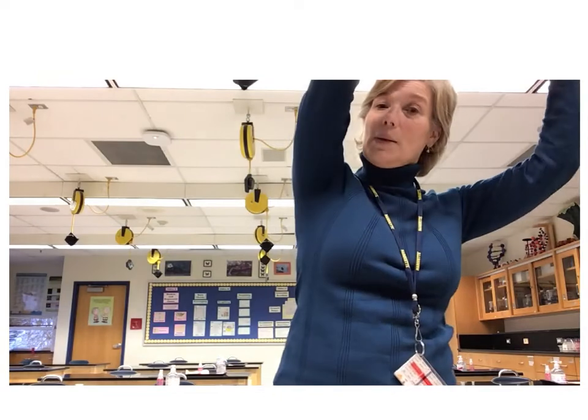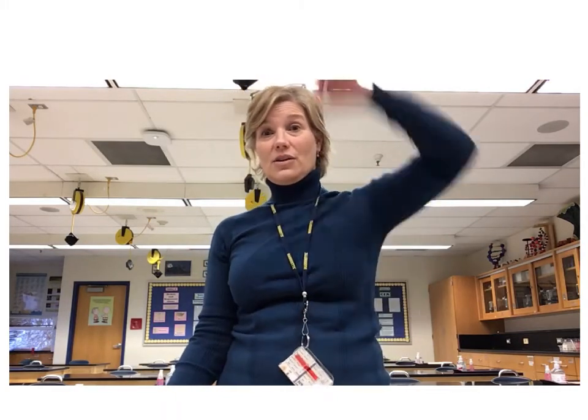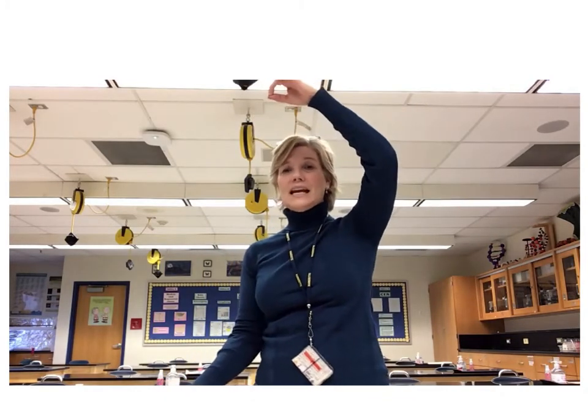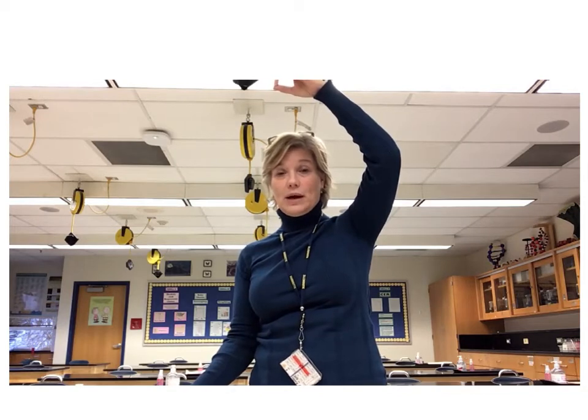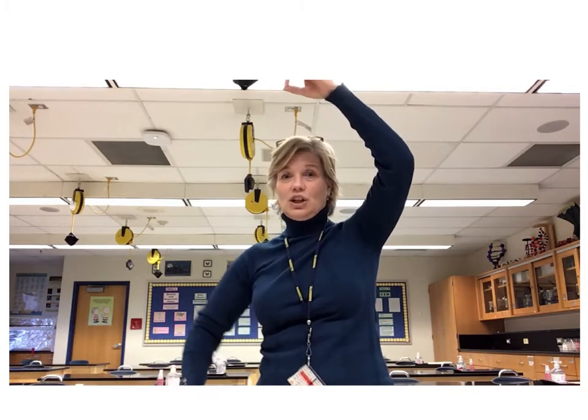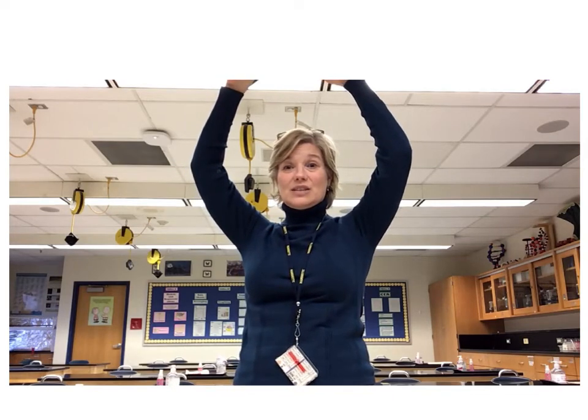That's going to leave us with oxygen, which is going to go up into the air, through the stomata, and be breathed in by other organisms. So now I have a proton down here and an electron up here, and the two of them are going to build up on both sides of the membrane.